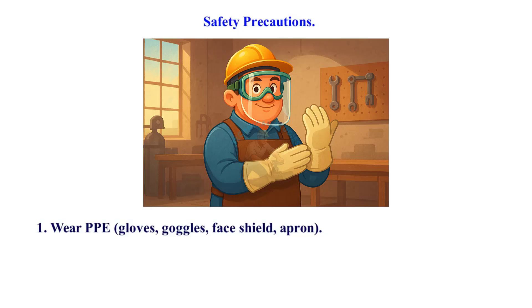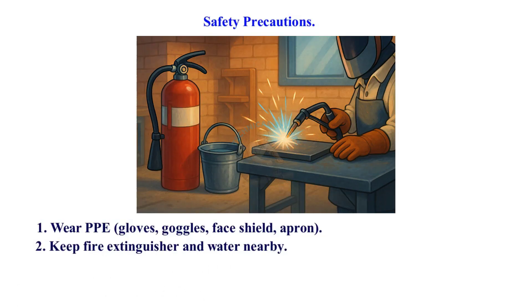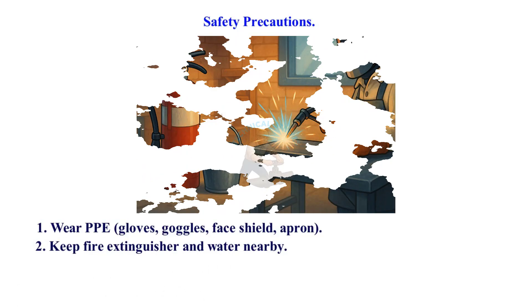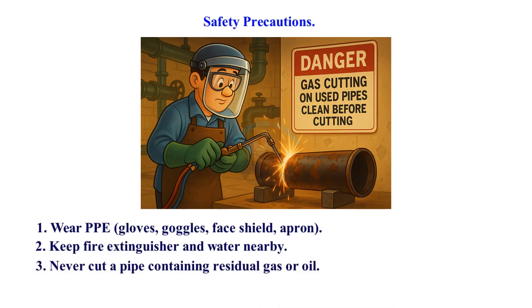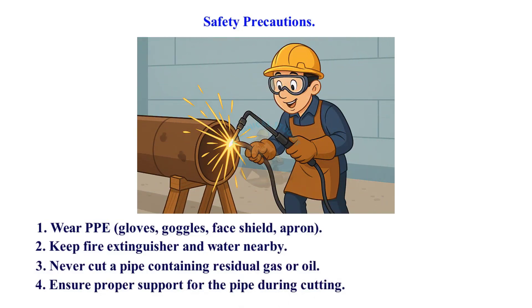Safety precautions: wear PPE including gloves, goggles, face shield, and apron. Keep a fire extinguisher and water nearby. Never cut a pipe containing residual gas or oil. Ensure proper support for the pipe during cutting.